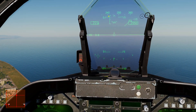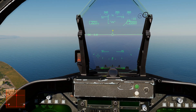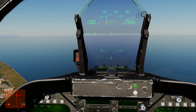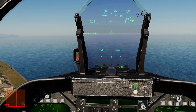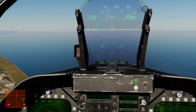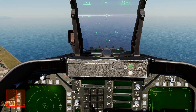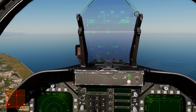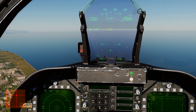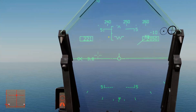On our HUD right now we are looking at our velocity vector — the little thing that looks like an airplane — in the center here. We also have our e-bracket, which is this little guy here. As soon as you put the gear and flaps down, mainly the gear, the e-bracket is going to come up onto your HUD. So once you're in this configuration — landing gear down, flaps in full — you don't want to worry about airspeed anymore.